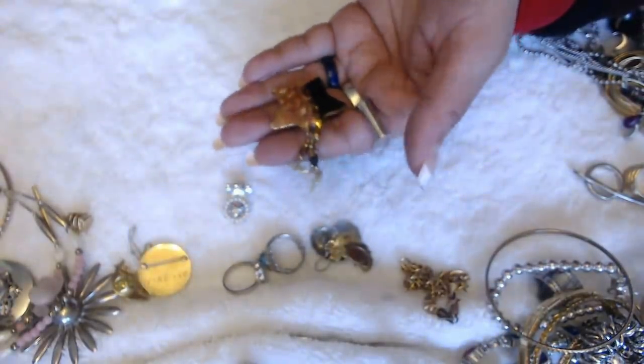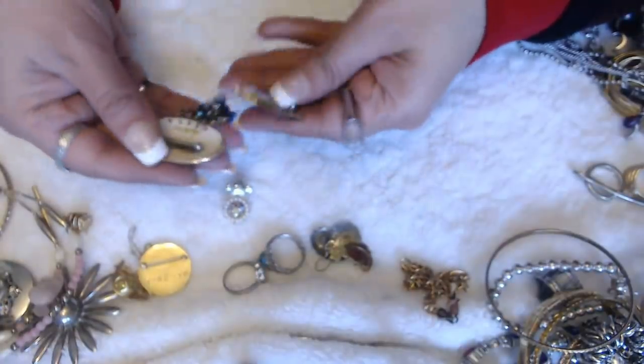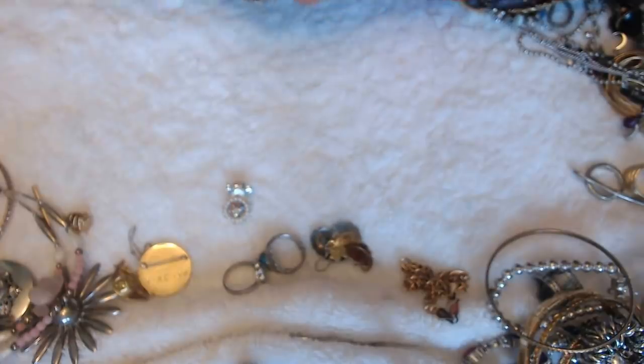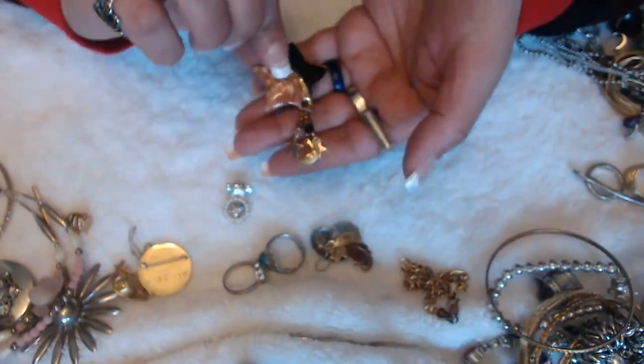I'm pretty sure it's the same person — but it could be wrong. No signature in this one, but it is pretty cool too.